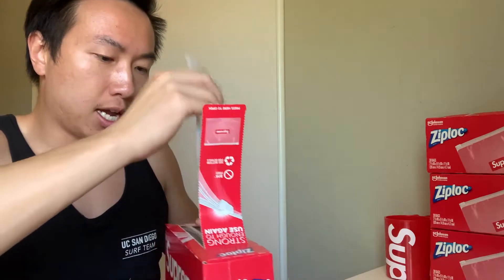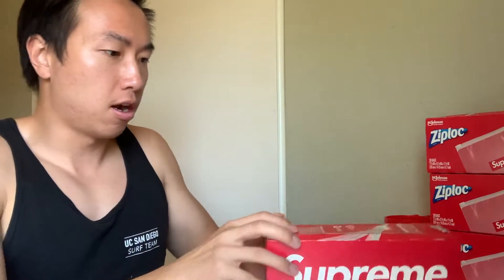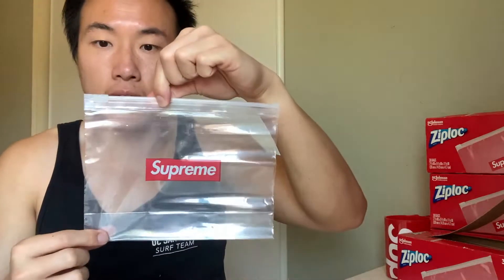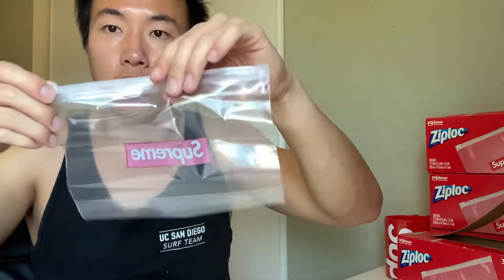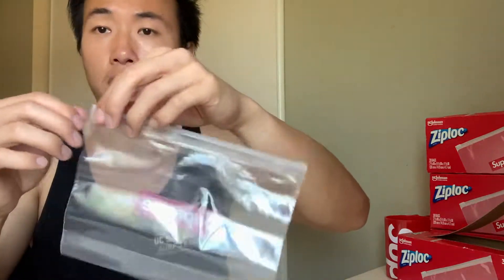I'll bring one out. Right here — the Supreme Ziploc bag. Looks pretty decent size actually. So at the end it comes out like this. Looks really clean, simple aesthetic.